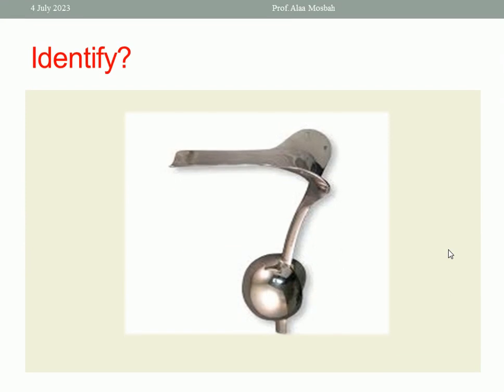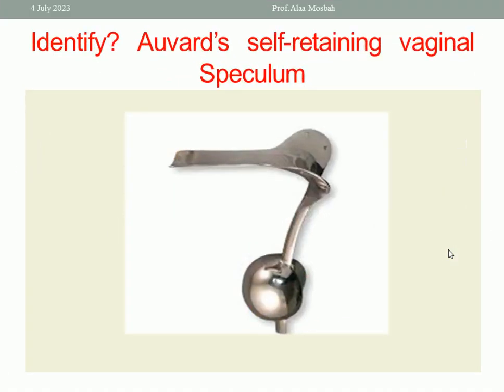Identify this instrument in the picture. This is Auvard's self-retaining vaginal speculum. It has a blade, handle, and a weight attached to keep it in place. This blade retracts the posterior vaginal wall, and this groove allows for passage of blood, discharge, or washing through it — downward through this groove.